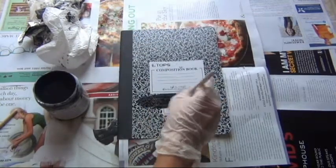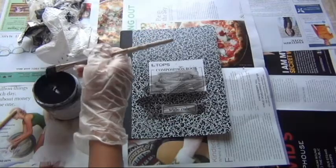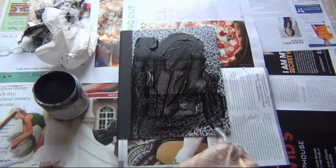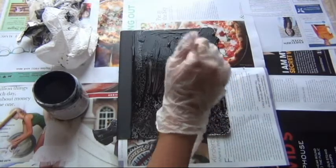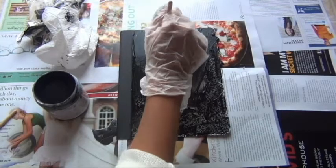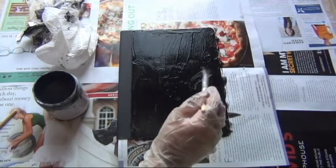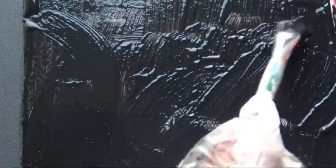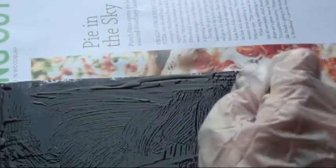Remember that at first it won't start out as the color it should be — you're going to have to put several layers on. Don't forget to do the edges and near the binding. As you can see, it got more black — the color of the chalkboard paint got darker because I put a bunch of paint layers on it. There are some bumps, but if you guys are using spray paint, that probably won't happen.